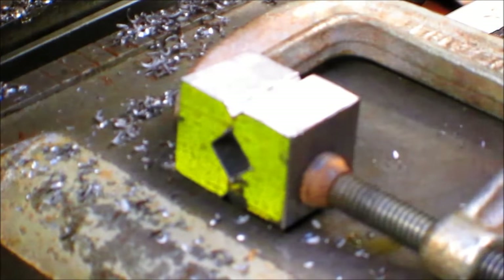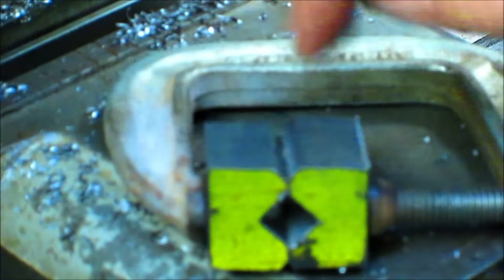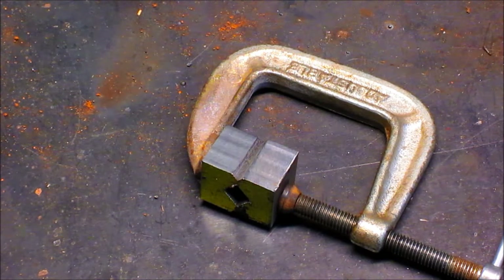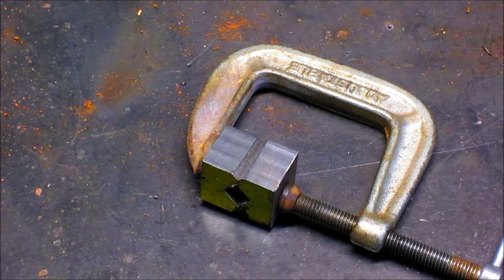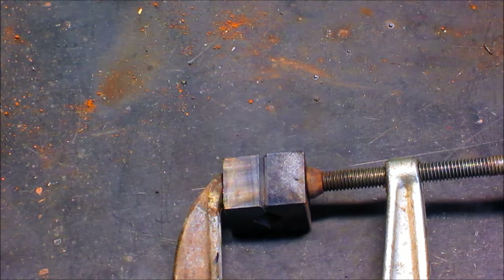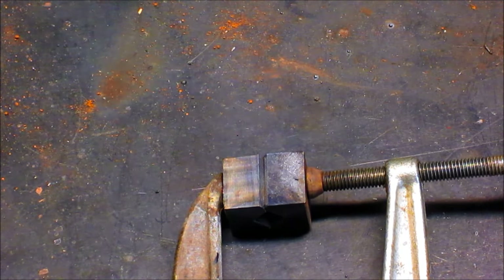We've taken our two pieces and we've clamped them together. Notice how they're a bit off from this direction, but the hole fits the square just perfectly all the way through — no sweat. So I think what we're going to do is go ahead and weld these up. It doesn't really matter on or off because we're going to put it in the forge and turn it down. We're going to heat this baby up to get really good penetration.